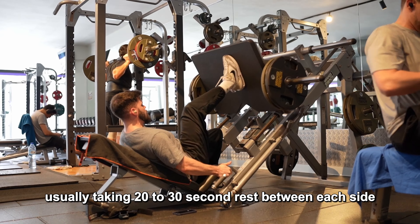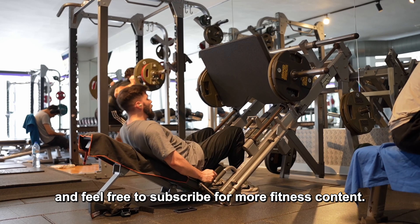Finally, repeat for the desired number of repetitions on one leg and then switch to the other leg, usually taking a 20 to 30 second rest between each side. If you found this helpful, please hit the like button and feel free to subscribe for more fitness content.